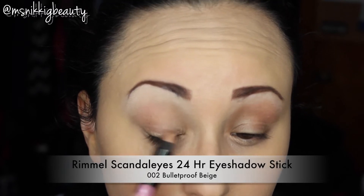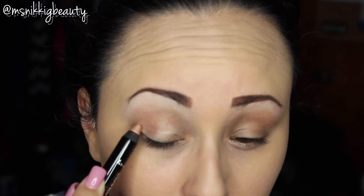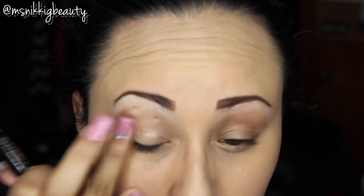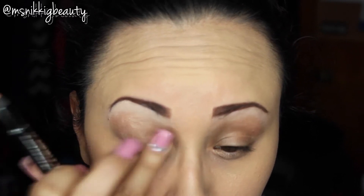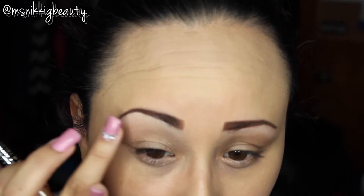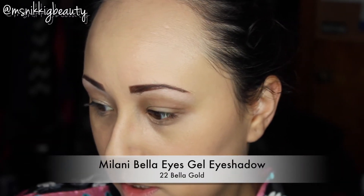Next we're going to be taking this Rimmel Scandalize 24-hour waterproof in 002 Bulletproof Beige. We're going to apply that on our lid and into our crease and blend that all in with our finger. We're going to take the Milani Bella Eyes in Bella Gold.